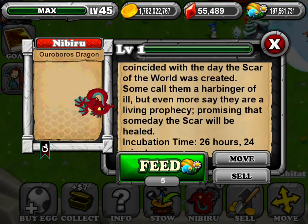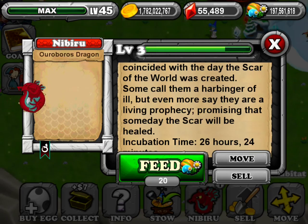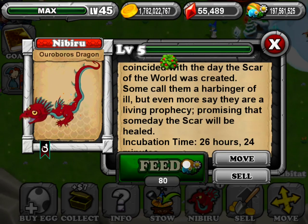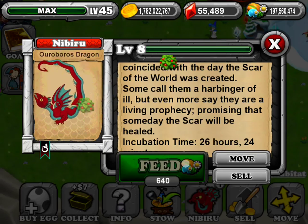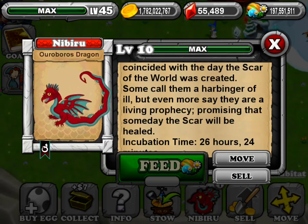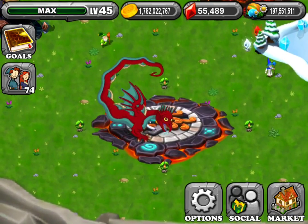Now we're going to feed it. And that's the Ouroboros Dragon and how to breed it.